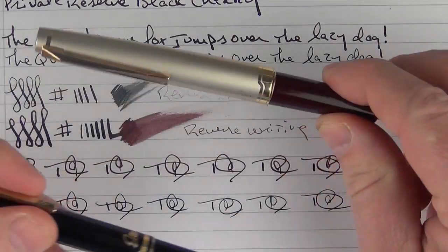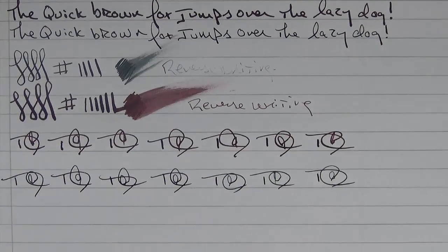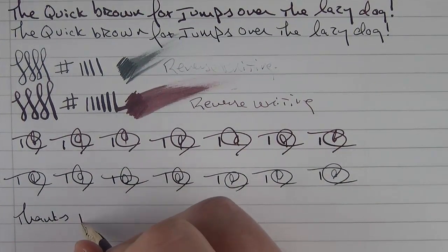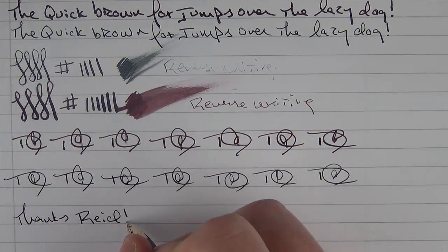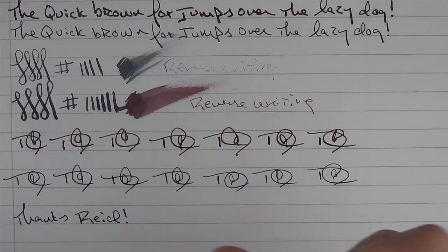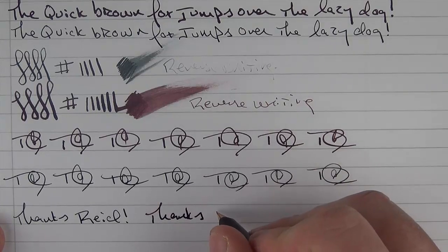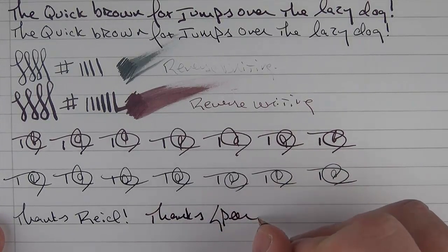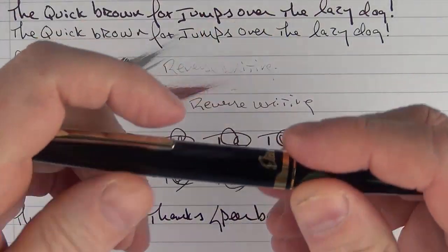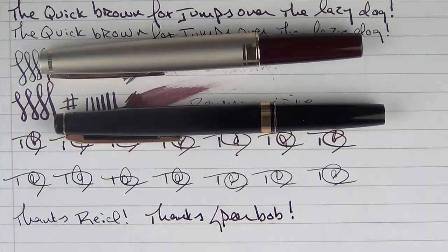I wanted to thank my friend Reed for letting me borrow the E95S. And also thanks to Spear Bop for providing the Pilot Elite that I'll be giving away. Thank you very much for watching, and we'll talk to you later.